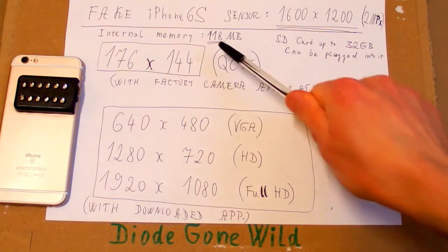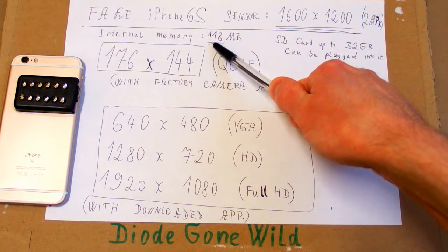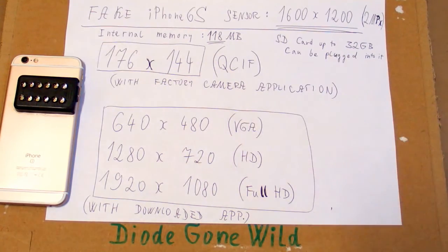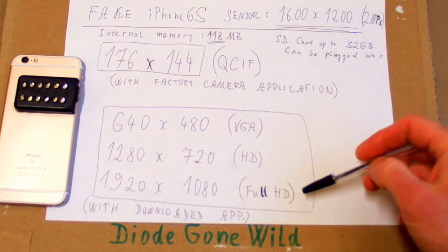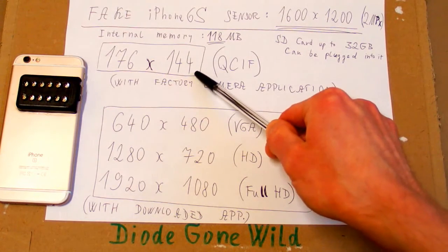I came to the conclusion that this is because the internal memory is only 118 megabytes, and most of it is already taken by factory applications. This memory would be full after maybe 30 seconds of higher resolution video, so this is why it records only such a low resolution video.